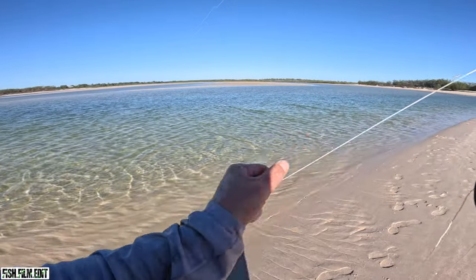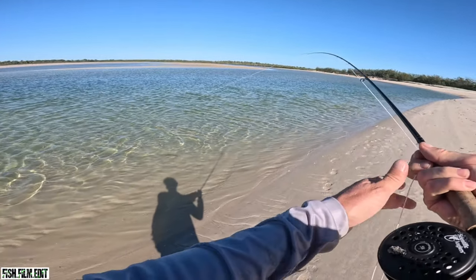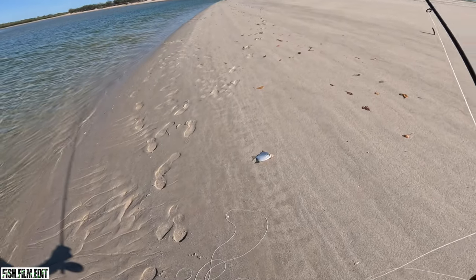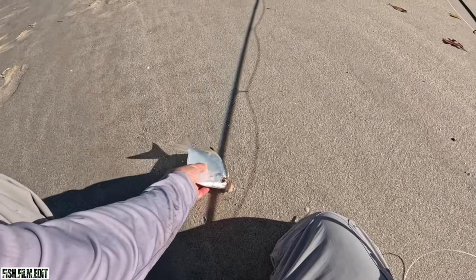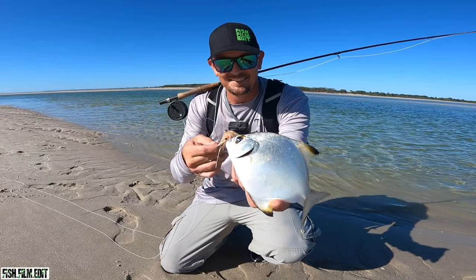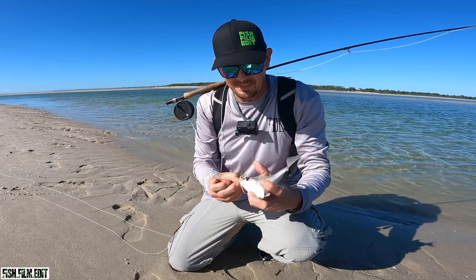Yes — that's a trevally or something, is it? What is that? Can't even keep tension on it. That's a butter brim! You're kidding me. That's what was hitting that fly before — and why I couldn't get one in them. That first fish is a butter brim. He didn't read the script, it's not how it's supposed to go, but I got a hook in him.